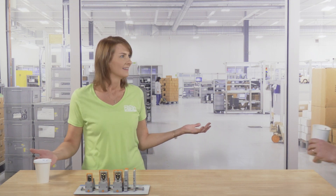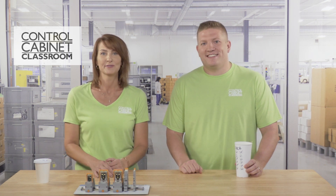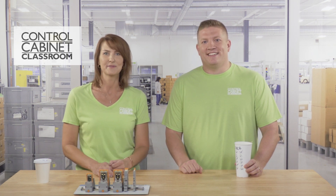Hi, I'm Karen. And I'm Zach. Welcome to another session in the control cabinet classroom. Today we're going to be talking about relays — what are they and how do they work?